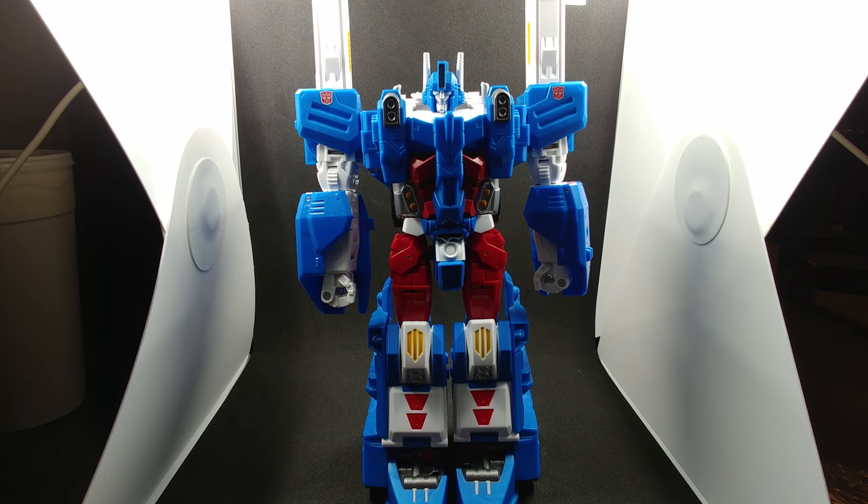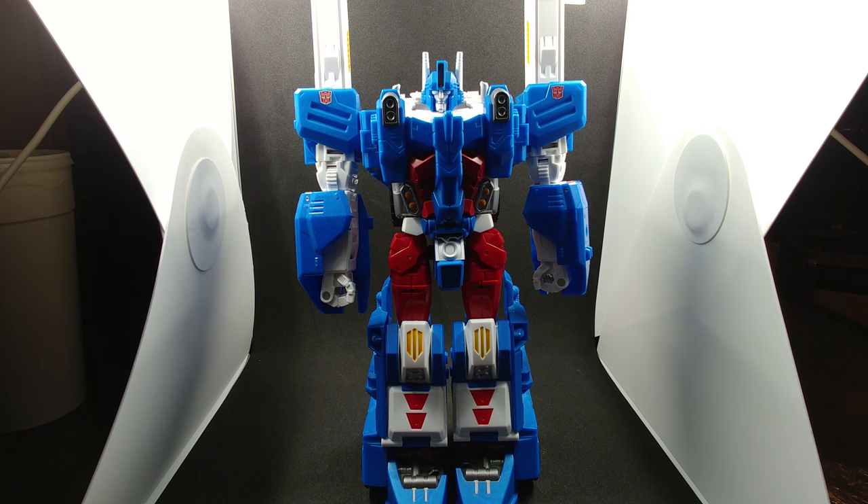Hello everybody, it's Nova Prime again, here with another video review slash instructional tutorial. This time we're going to be covering Perfect Combiner PC-17 Core Magnus. This is an upgrade to Combiner Wars Ultra Magnus, and it actually does change the way he looks to make him actually look like the real Ultra Magnus, like we should have got.